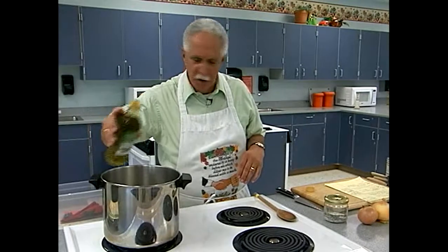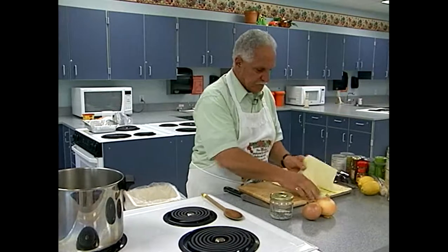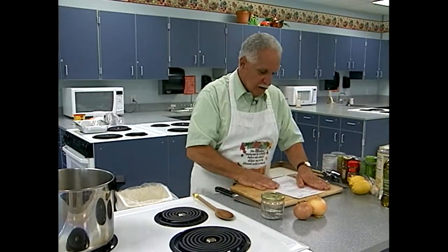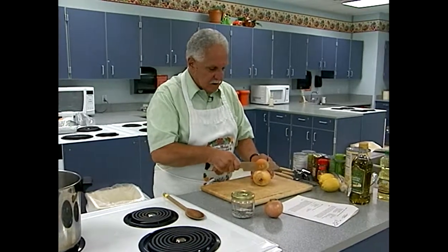I'm going to put in some olive oil just to coat the bottom of this soup pot — not a whole lot, just to get it going. Let that heat up a little bit. And now I'm going to cut up some onion. This is just a regular yellow onion.